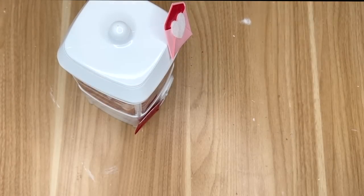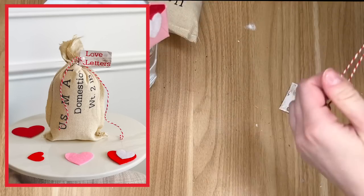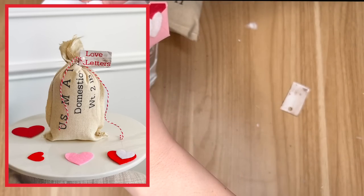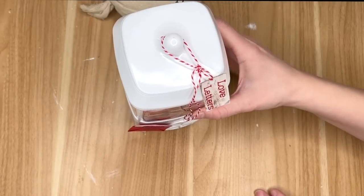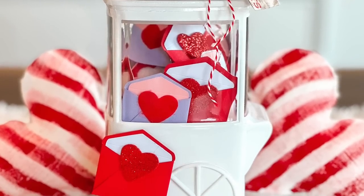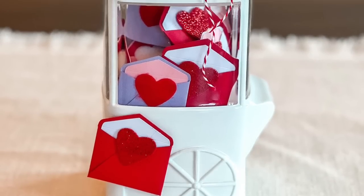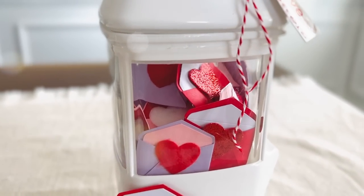For the outside I took a little bit of hot glue and placed two of my favorite valentines on there, and then you might recognize this DIY from last year — it was my Love Letters mailbag and I really liked the sign that I had made. So I went ahead and tied that up at the top to complete this DIY. I love how it came out. I love all things miniature and I just thought this one was so cute.